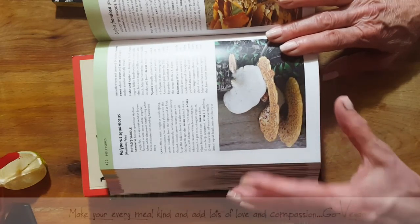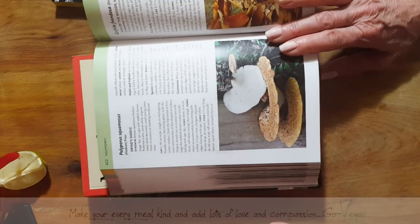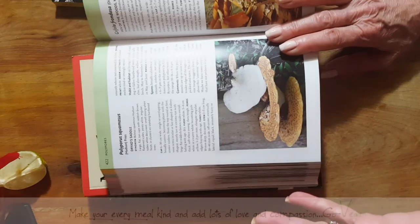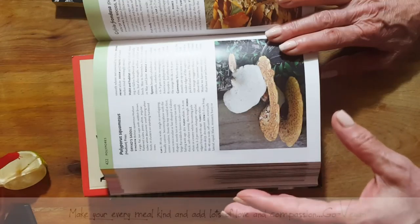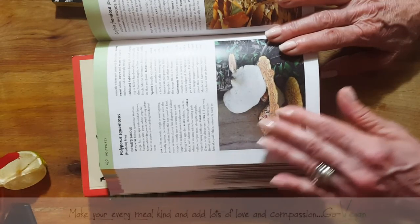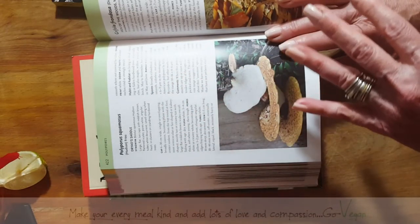If you're not sure, ask someone who's picked mushrooms before. There are actually groups on Facebook — I like to join them. If you're afraid, you can try some of those groups and post pictures and they could tell you what those mushrooms are. If you're not sure, you could also do a spore check where you put it upside down and leave it for a day.